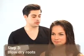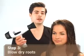Now that we have the product diffused through our hair, we're going to go ahead and use our blow dryer. You really want to make sure you have the concentrator on your blow dryer so you can really focus the directional airflow towards the scalp and the roots, because that's where we want to start getting some lift. It's really easy to do at home, so I'm going to let Alexa show you how you can do that.